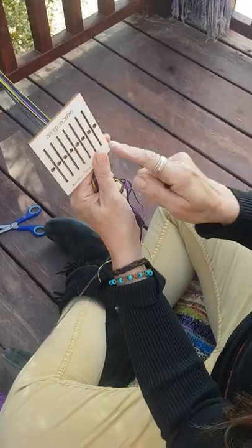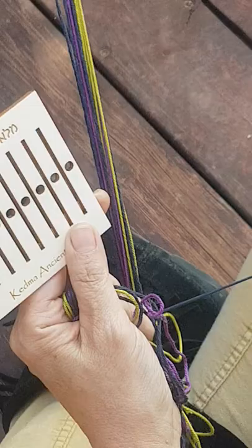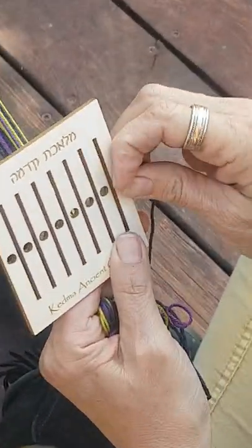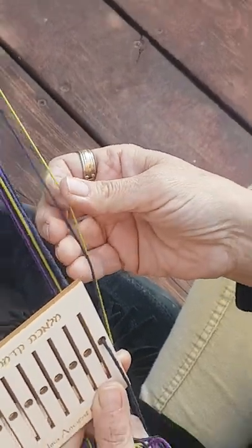This is the backstrap. You see that there are holes and there are slots. For my pattern, I'm going to put all of the blacks in the holes, and all of my other colors are going to be in the slots.